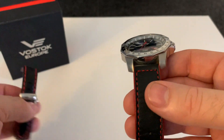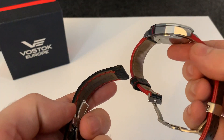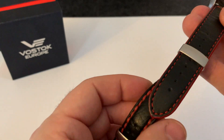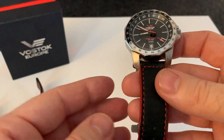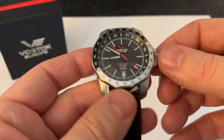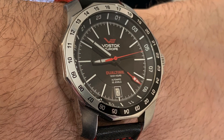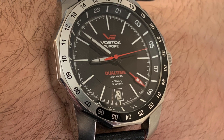I should mention this isn't the original strap — this is the original strap that came with it — but my friend put a much nicer-looking strap on there. It doesn't taper down as much, and as anyone who follows my channel knows, I'm not a big fan of tapering straps. This replacement strap does look a lot better.